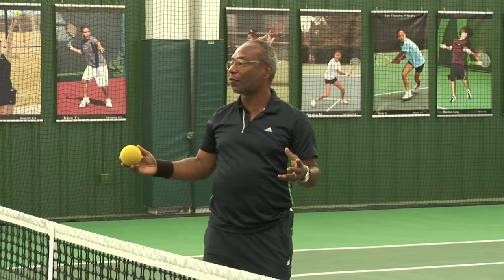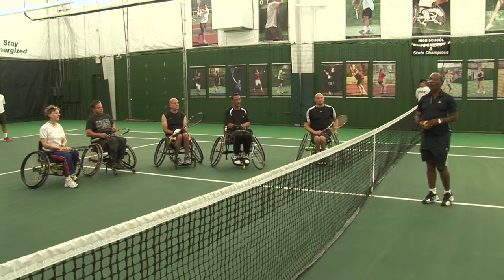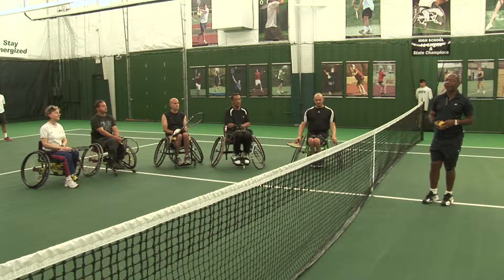Thank you Rich. I'm happy to be here working with this group of players. One of the things we see whenever we're doing our workshops or clinics is players of different skill levels and abilities. We're all here because of one thing: our love for tennis. It is up to the instructor to create an environment in which everyone can compete, learn, and not be self-conscious about the experience.